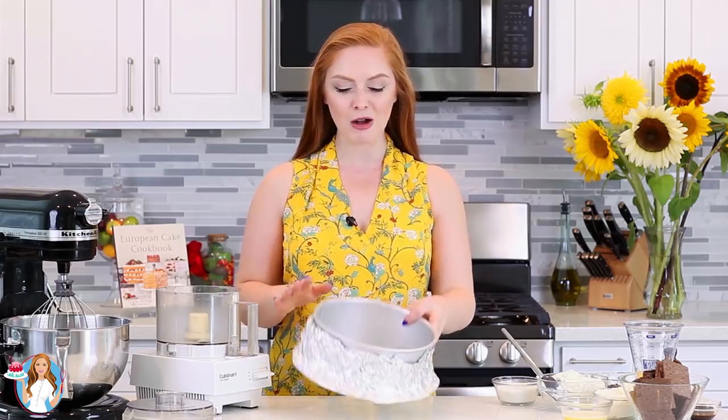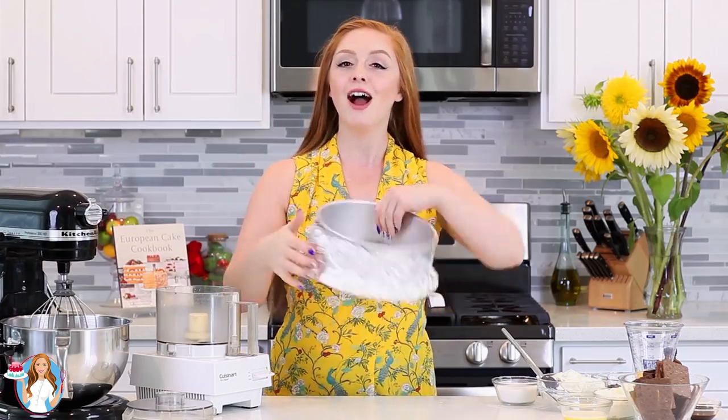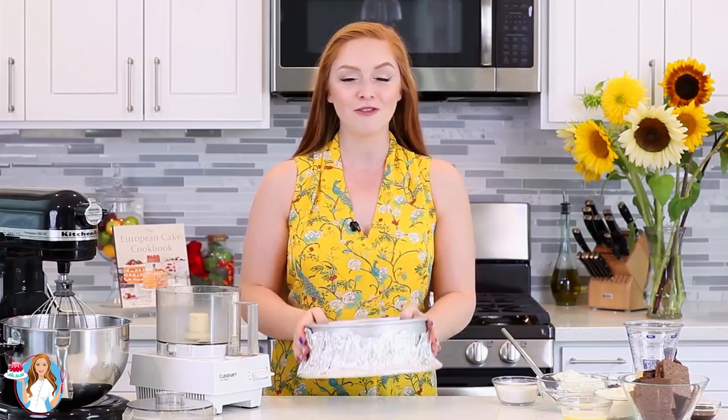A quick tip before we get started on the chocolate crust — I wanted to talk about my springform pan. I'm using a 9-inch pan today, and I double wrap the bottom and the sides with foil to prevent any water from leaking in. I recommend using a water bath for every single cheesecake. It's going to make it really nice and level, and you won't get any cracks on top.